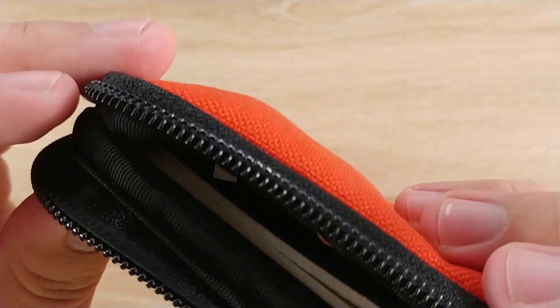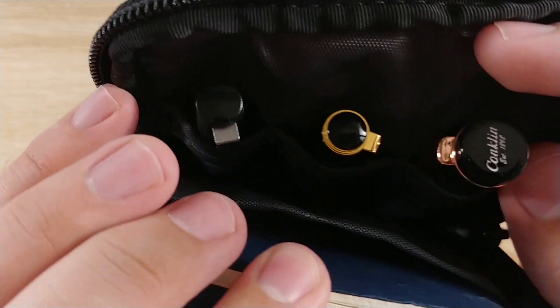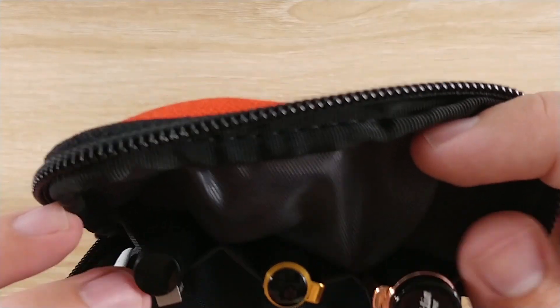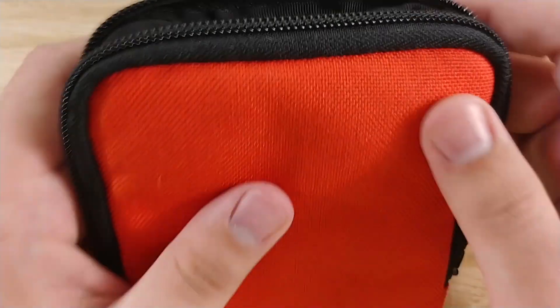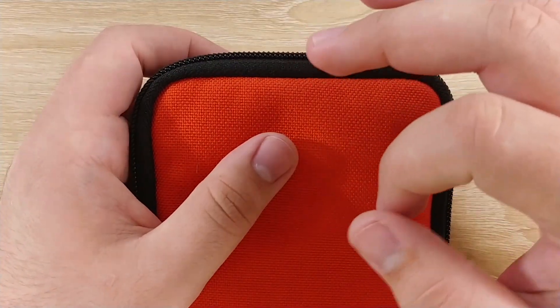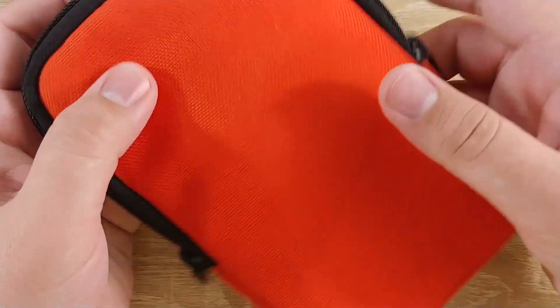It has a little lip here to protect from water if any happens to get into your pen case — which certainly should not happen, but just in case, you never know. Conversely, if you have this zipped up and your pen starts to leak, it won't get out into the rest of whatever you're carrying this in.